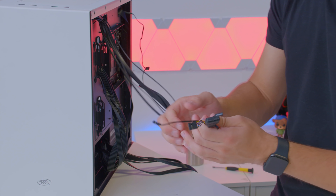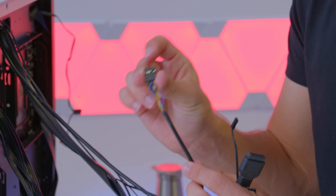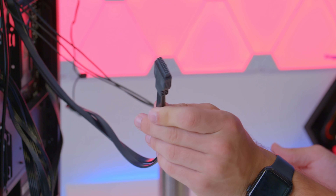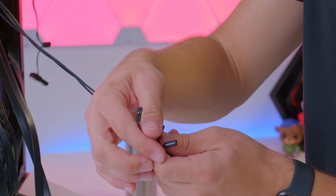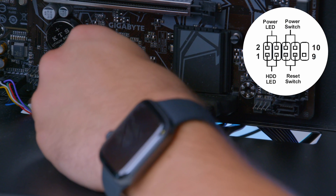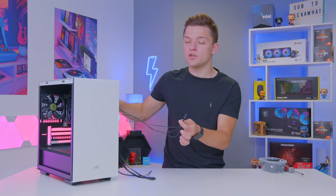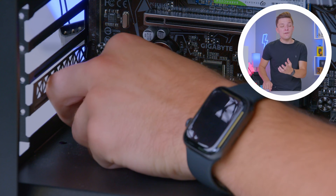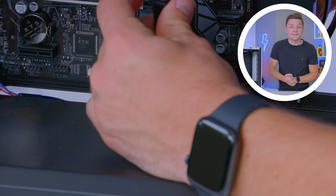Next, we deal with all the front panel cables — the connectors that power up all the ports and buttons on the top of the chassis. We've got the HD audio connector for the headphone and mic jacks, the USB 3 connector which is the largest and keyed so it only goes in one way, and the front panel connectors — small pins that go to the bottom right of the motherboard to make the power button work. I'll pop a diagram on screen to make this easier. HD audio goes to the bottom left of the motherboard, and USB 3 to the bottom right.